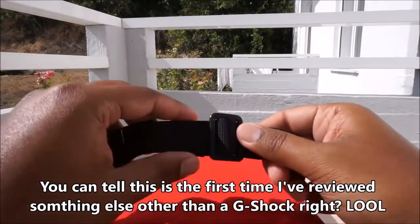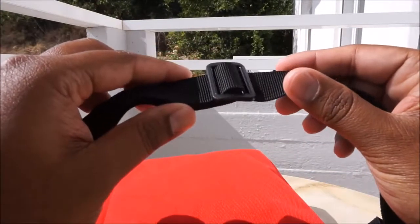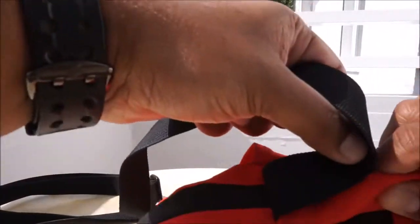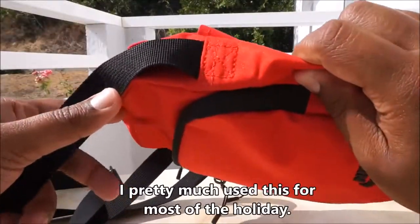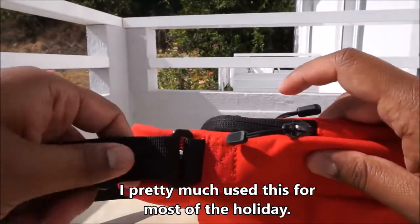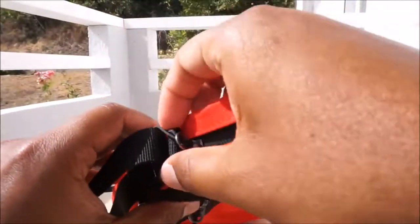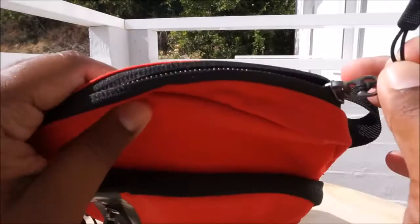At the beginning you saw it worn across my chest, and at the end I'll show you how it looks on the side over your shoulder. One side of the strap is stitched on, while the other side has a plastic loop and is more flexible. Adjusting is quite easy and the zips are quite strong.